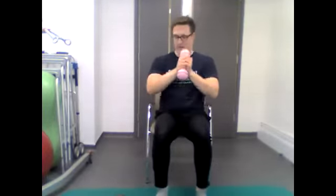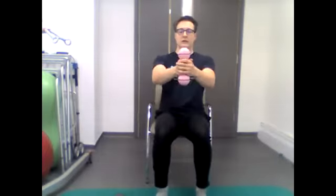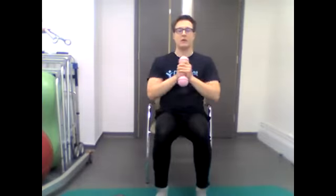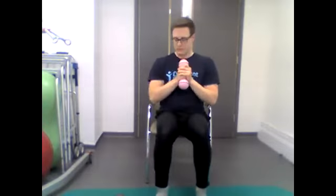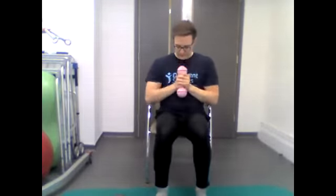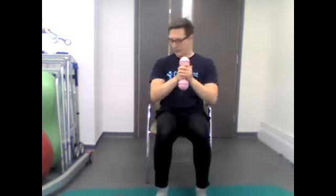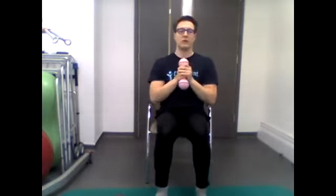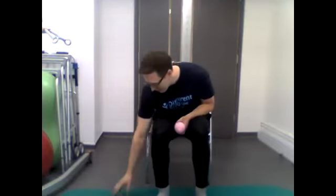Just punching forwards and back. 30 seconds... keep going... 20 seconds left... well done. Five, four, three, two, one — and stop. Good.